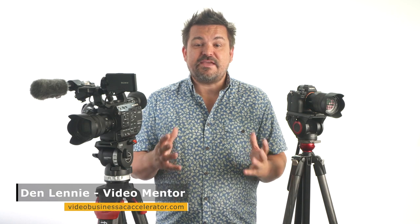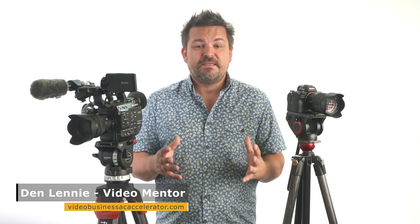Hi, I'm Dan Lenny. Thank you for watching this tutorial. You can find other useful tutorials on video creation by clicking the link shown. Be sure to click and subscribe to let us help you enhance your skills and be a great video creator.